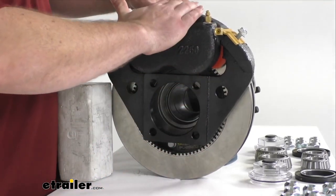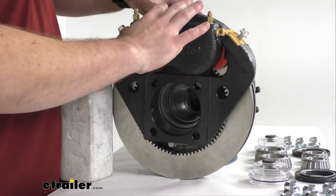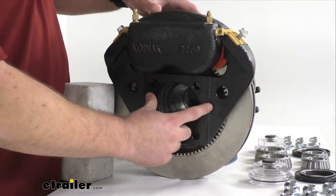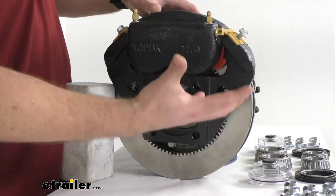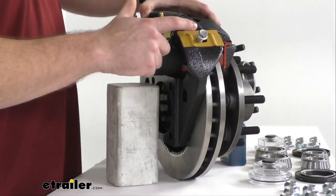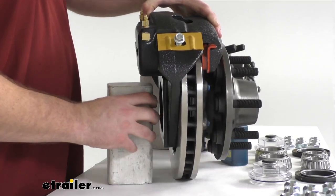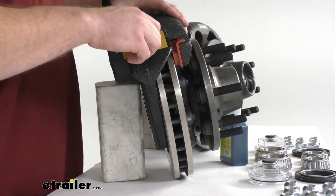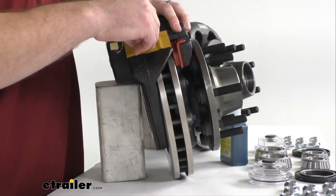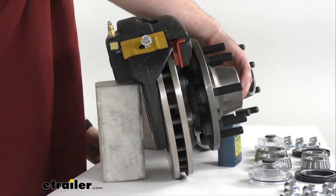I want to point out that I've got these displayed on top just for balance's sake, but when you actually go to install them, you'll install them on the side. That side support design puts all the weight on the mounting bracket instead of on your bolts, so it's going to help your bolts last longer. You can see we've got our hardware loosely installed up here. You'll obviously want to tighten that down when you actually go to install it, but these bolts do have some thread lock on them.